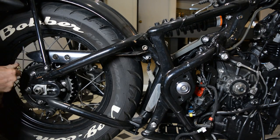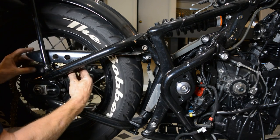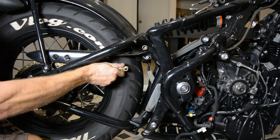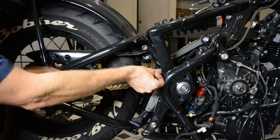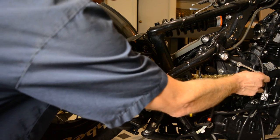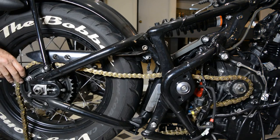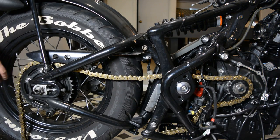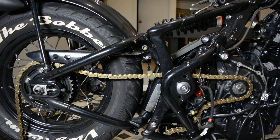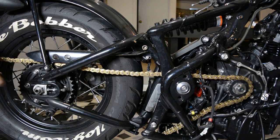Before I get too carried away bolting bits and pieces back on, I'm just going to lay the chain on here to make sure it looks straight when it's on the sprocket — make sure the engine's lined up right and the spacing for the chain is okay. It should be in the right place, there's no real other place you can put it. But that looks okay, I'm not worried about that. So I'm going to pull this back off again and put that back on later.